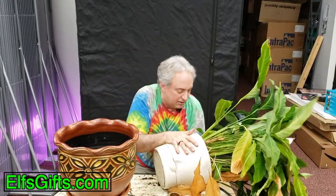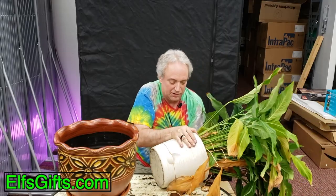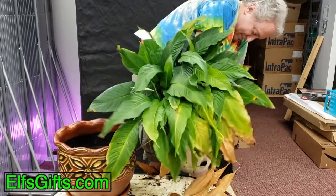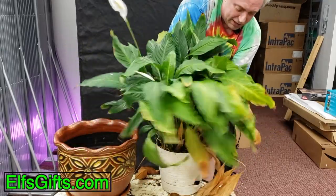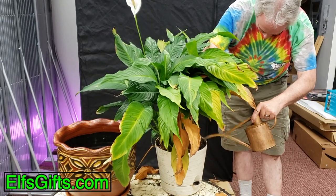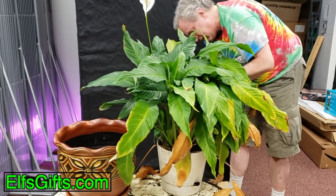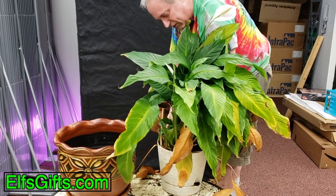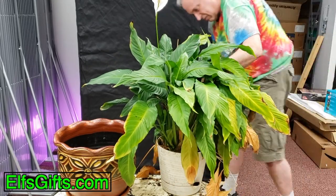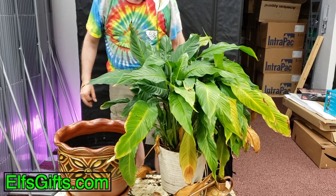Turn this on its side, roll it a little bit to work it out of this cheap plastic pot. Okay, we're going to have to soak it to get it out — it's wedged in tight. It's root bound. It's been in here for years. So I'm adding water directly to the edge. This should help loosen it. We just let that water sit for 10 minutes.